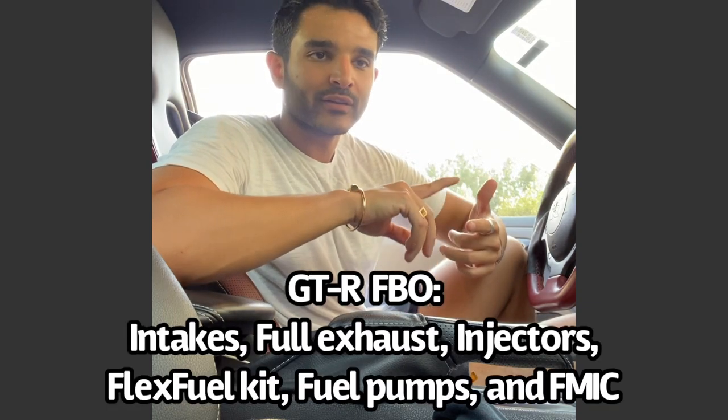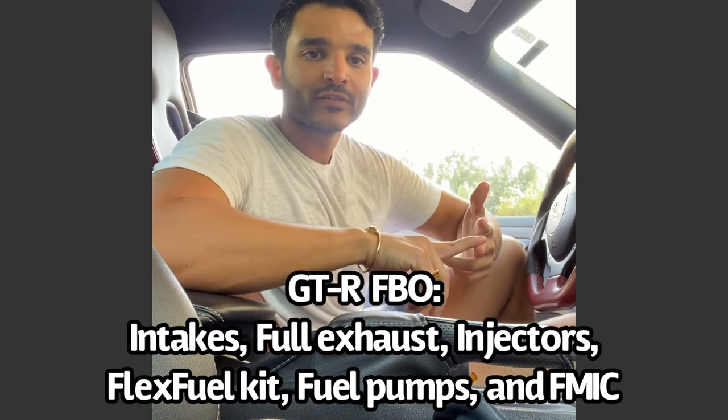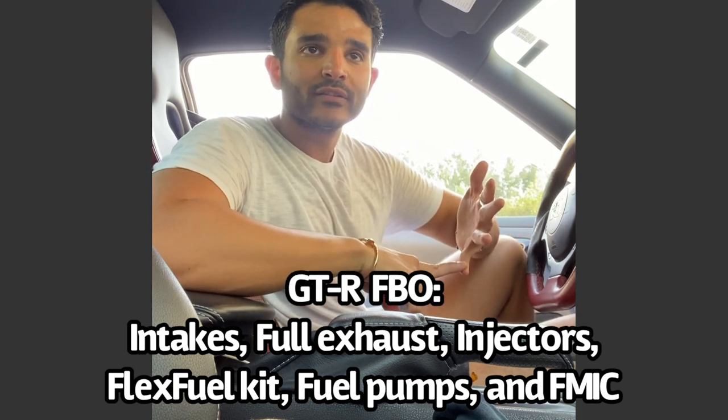If you just decided to start modifying your car and you've been searching online or going on forums, you've definitely come across the term FBO or full bolt-ons. What really is full bolt-on? Well, that depends on the car maker and model. In the GTR community, full bolt-on or FBO basically means all the plug-and-play parts that don't require any engine rebuilds or transmission upgrades. On the stock turbo for GTRs, full bolt-on would consist of intakes, full exhaust, downpipes, mid pipes, injectors, flex fuel kit, fuel pumps, and sometimes front mount intercoolers as well.